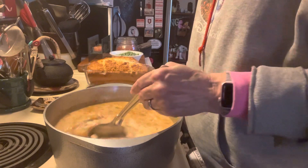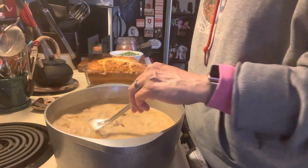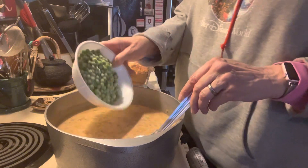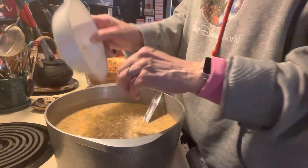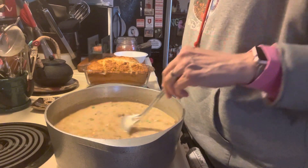It doesn't take too awfully long. And because I never seem to be satisfied with what the recipe says, I like to add some peas and carrots. I'm going to stick those in there and we'll thicken up this soup.